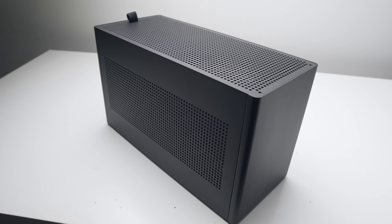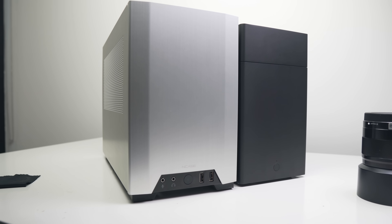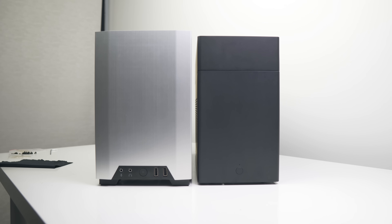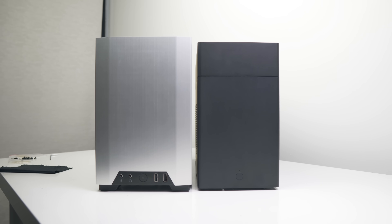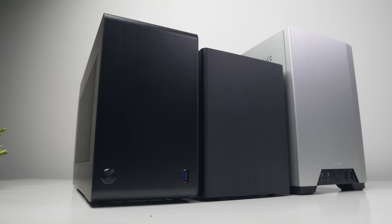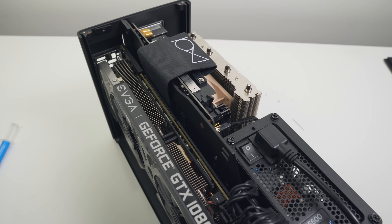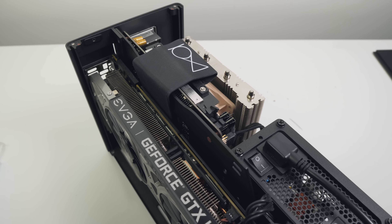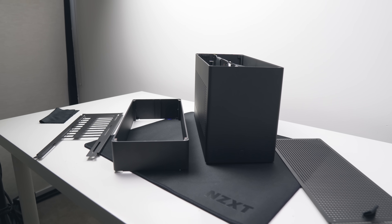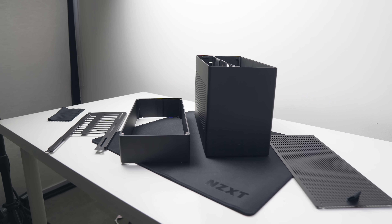For those not entirely sold on the Ghost and considering other cases, definitely consider the NCASE M1, which we've covered extensively on this channel — it actually outperforms the Ghost by a few degrees in both water-cooled and air-cooled systems. For air cooling, the Ghost S1 is only one liter bigger than the DAN A4, yet it's miles ahead in air cooling capability. The L12 is the best air cooling solution I've tested so far, and I can highly recommend it as my favorite setup for the Ghost S1. Part of that recommendation also factors in the additional cost of the top hat and the fitment issues I experienced with it.